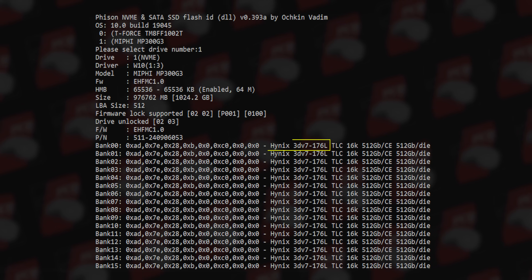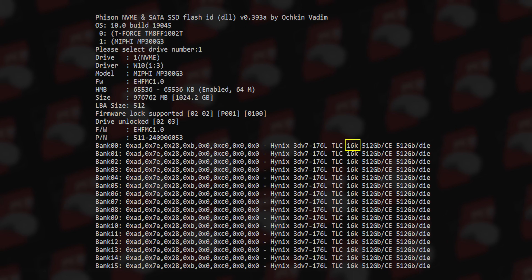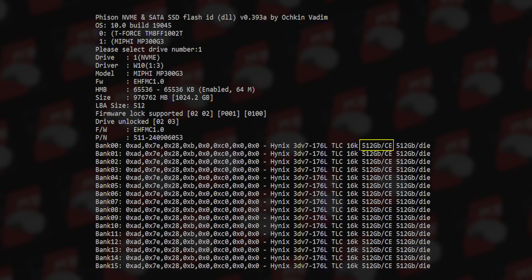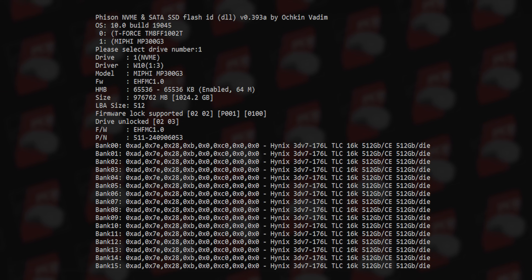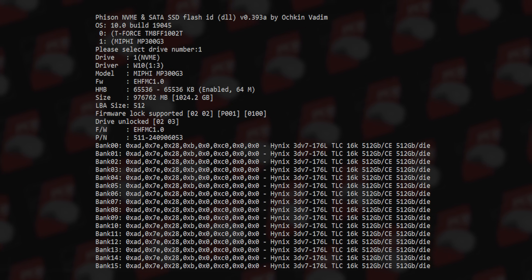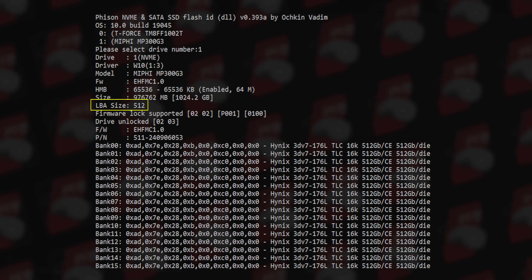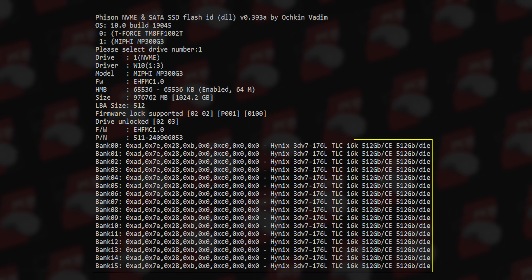This is the memory cell analysis. The SSD has SK Hynix 176-layer 3D V7 TLC cell. Base page size is 16K, CE size 512GB, and die size 52GB. The memory has a channel configuration, driver model W10, LBS size 512, and EHFMC10. This is the first data bank — controller and memory analysis for storage enthusiasts.